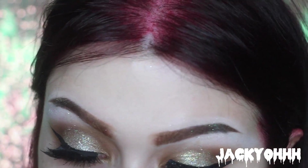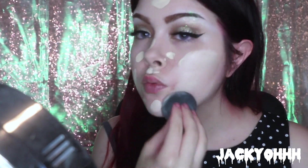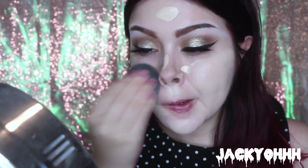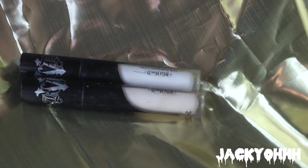I'm taking the Maybelline Lash Discovery and throwing a coat of that on my lashes to prep them for falsies. Then I'm taking the House of Lashes in Starlet and putting those on my eyes. Then we're taking the Maybelline Fit Me Matte and Poreless Foundation and putting that all over my face, blending it out with the Beauty Blender.